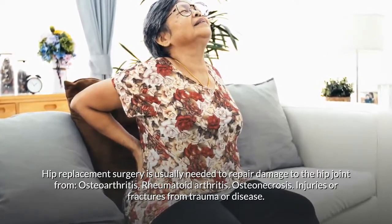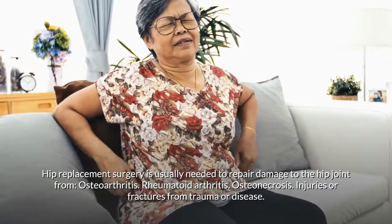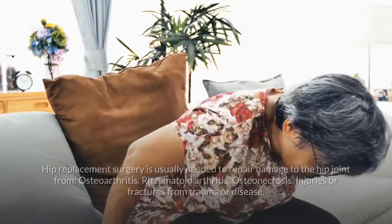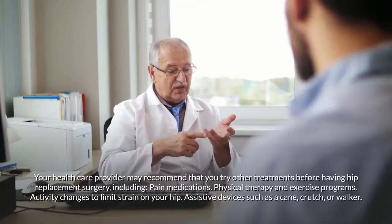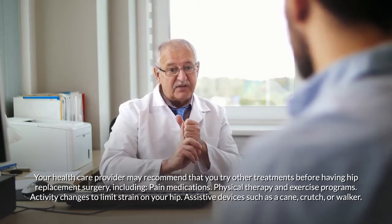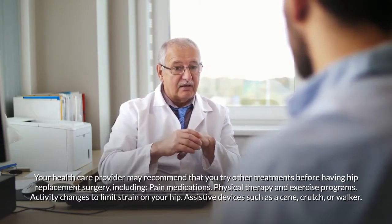Hip replacement surgery is usually needed to repair damage to the hip joint from osteoarthritis, rheumatoid arthritis, osteonecrosis, or injuries and fractures. Your healthcare provider may recommend that you try other treatments first, including pain medications, physical therapy, and exercise programs.